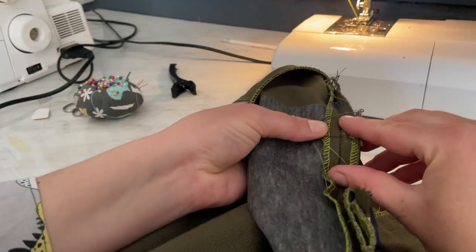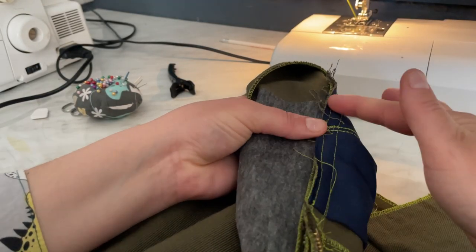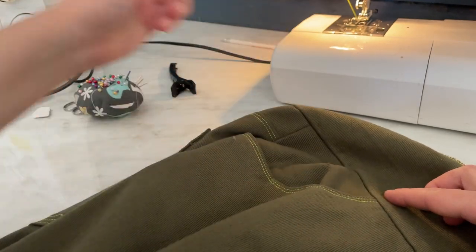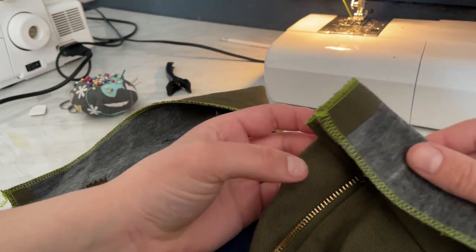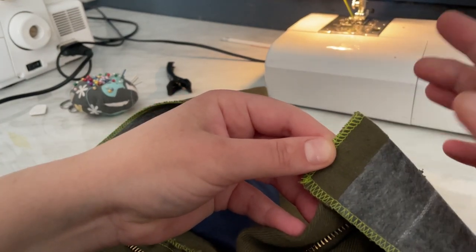I steamed the seam first like this and then like this because I want everything to be very beautiful here — like after the factory where I used very powerful steam generators. Now I need to bend exactly to the middle, sew here, cut off both ends, and turn the corners out.